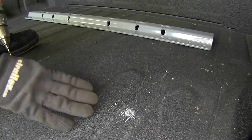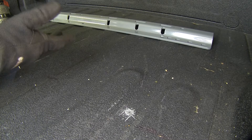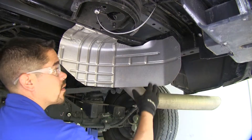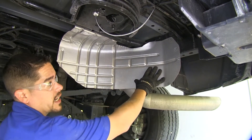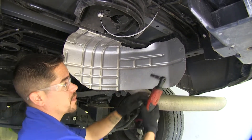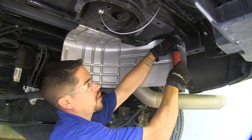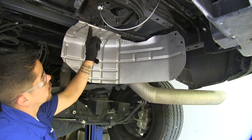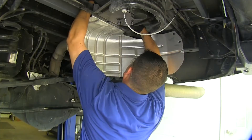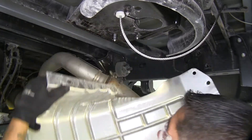I'm going to use an eighth inch drill bit to drill my pilot holes through the marks. Before you start drilling, there are certain spots under the bed that are very close to lines or even the fuel tank, so double check before drilling. I already went ahead and removed my spare tire, and we're going to need to remove the heat shield so we can see what's going on a little better and have more headroom. We're using a 10 millimeter socket to remove those bolts, including a couple more fasteners behind the bar and one more on the end.